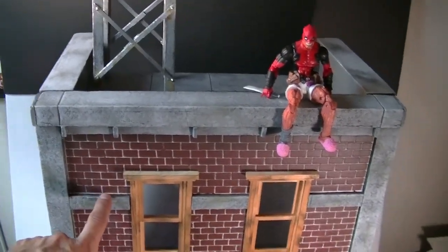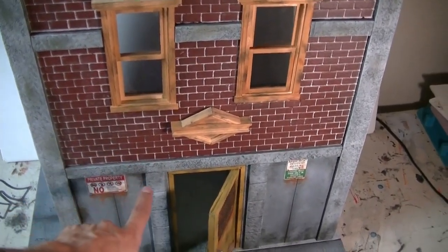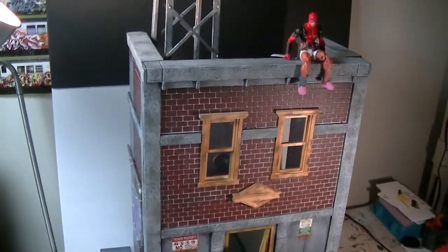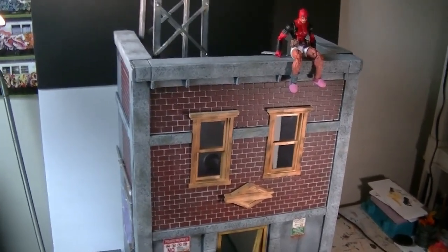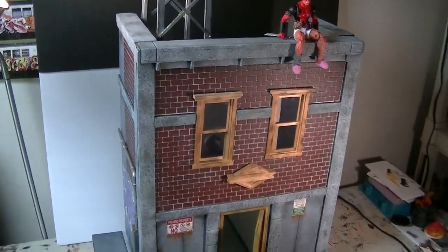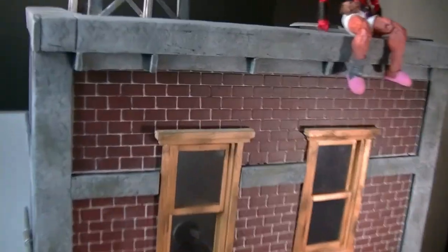Originally the height we agreed to was lower, but if I had set the window there the bottom of the window would have been too low — it didn't scale correctly for figures to stand in front of it. So I made a mistake on the height and it ended up being a lot taller than I originally said. But I had to do it — it was my own mistake, I wasn't going to go back and ask him to pay more just because it needed to be taller.